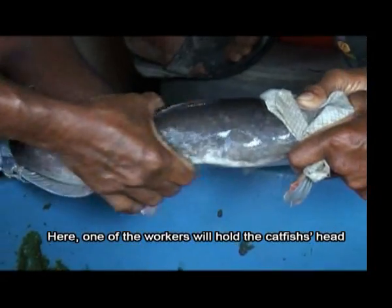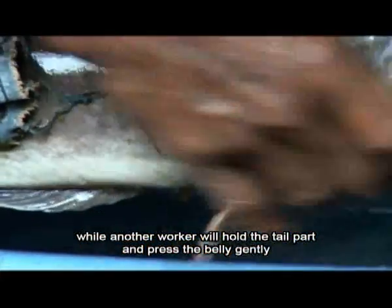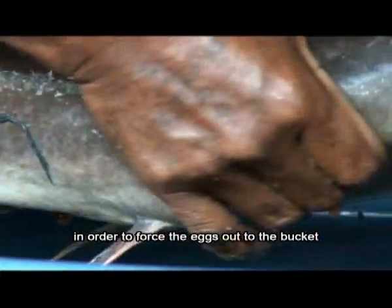One of the workers will hold the catfish head, while another worker will hold the tail part and press the belly gently, in order to force the eggs out into the bucket.